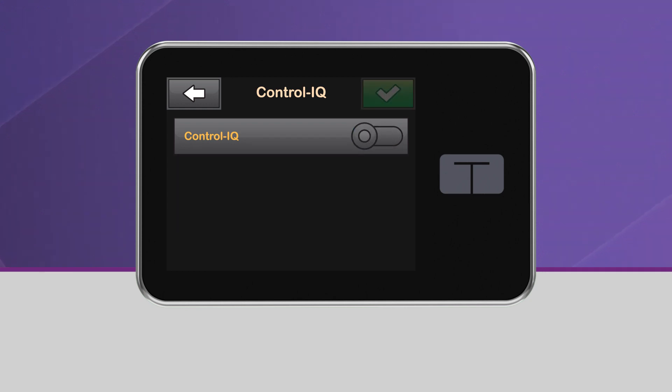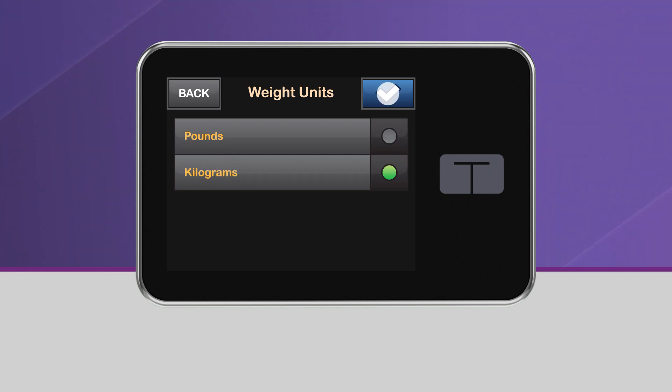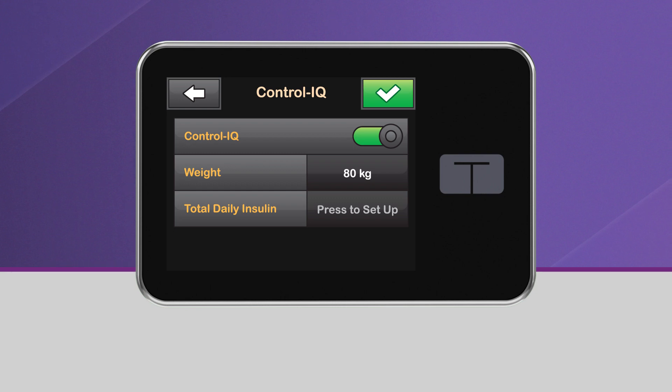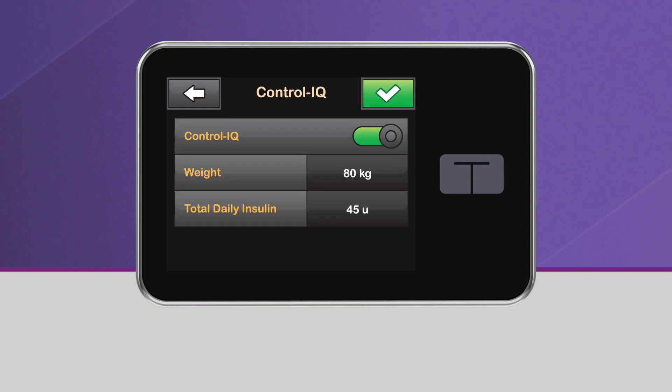When you turn Control IQ Technology on, you'll need to enter your weight in kilograms and your average total daily insulin use in units. Total daily insulin should be entered based upon the best estimate of total basal and bolus insulin you require in a 24-hour period. Please note that Control IQ Technology cannot be enabled unless both your weight and your total daily insulin are entered.